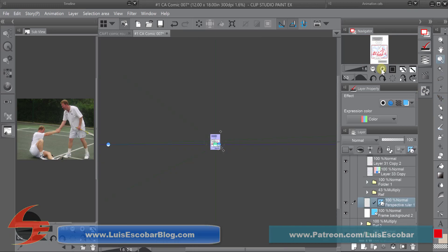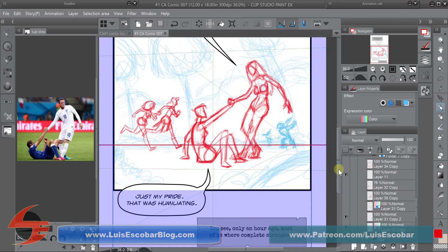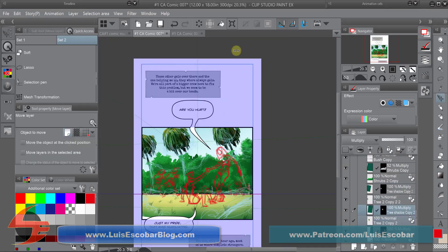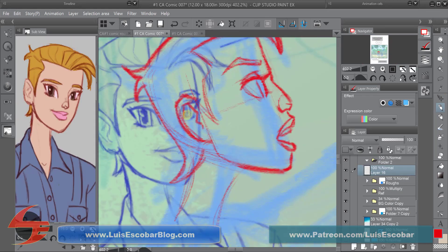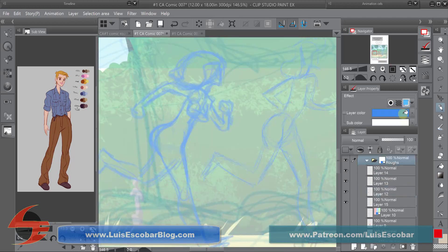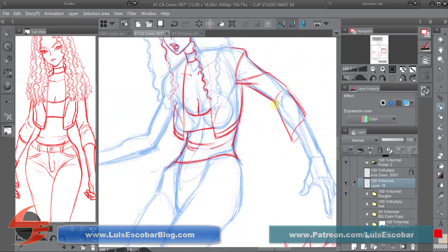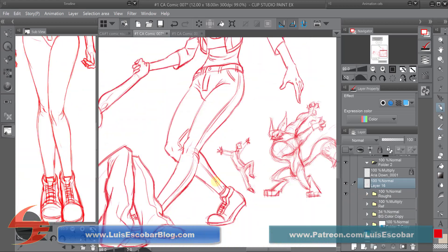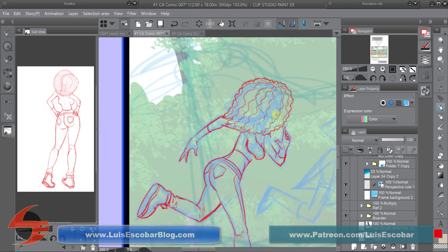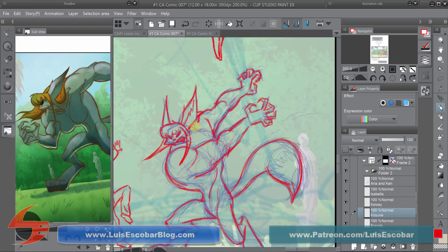I had some reference of how people help each other up from the ground and I used it to help me draw this better. I always try to use as much reference as possible. This background came from a previous comic strip, so it was already pre-made and I just reused it. Here I am tightening up all the drawings. I have my model sheets that I like to place underneath my drawing to get all the proportions right on the characters so I don't have to struggle with proportions. Isabella and Kelsey running — I did get a little bit of reference to help with good poses for them running.